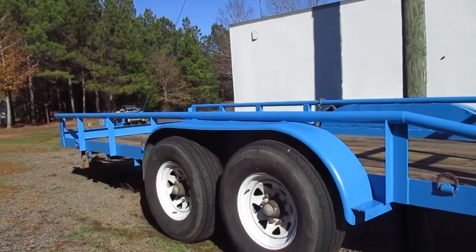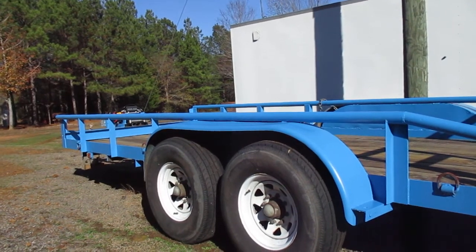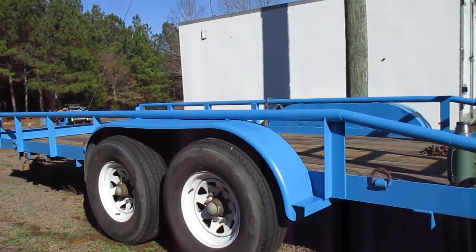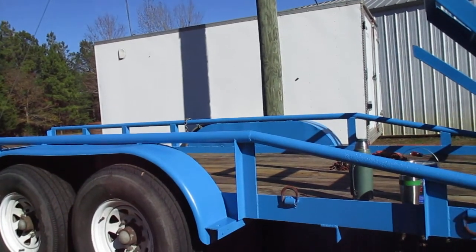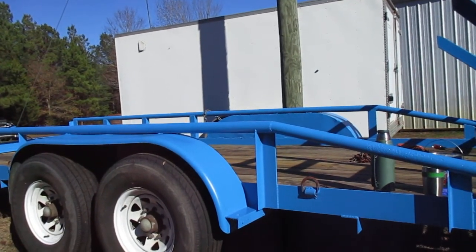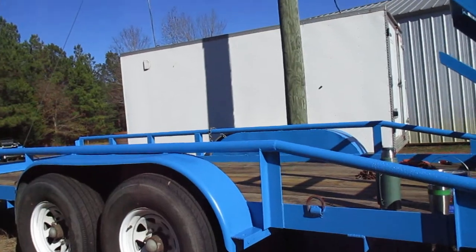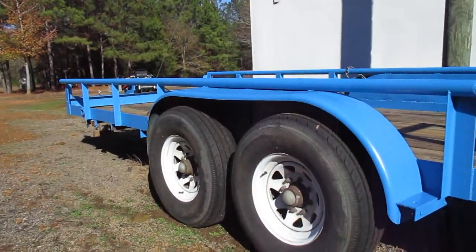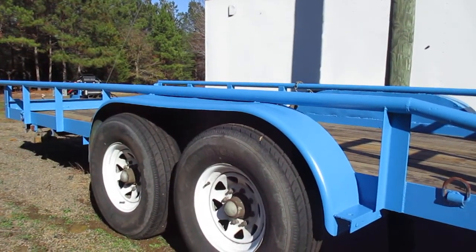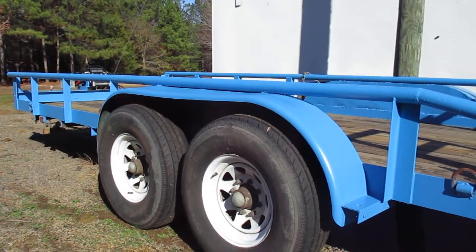Pulls true. Gotta adjust the brakes — they're out of adjustment — but doesn't chew up the tires, the axles are not bent. Far and away my favorite trailer. I've hauled a John Deere 350C dozer on it — that's a pretty healthy load. The little dozer weighs about 9,400 pounds. I could tell I was pulling it, but it didn't flex. The tongue don't flex, frame don't flex. So it's a good, heavy, stout trailer.